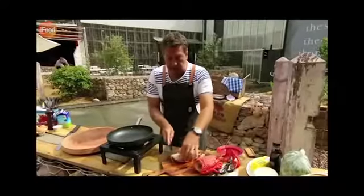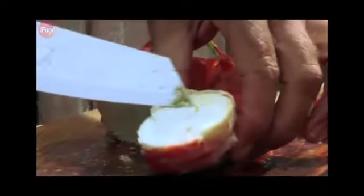And you see, look at this meat, look at how beautiful that is. Unlike a lobster tail, there's really lots of dense meat in here. Done.